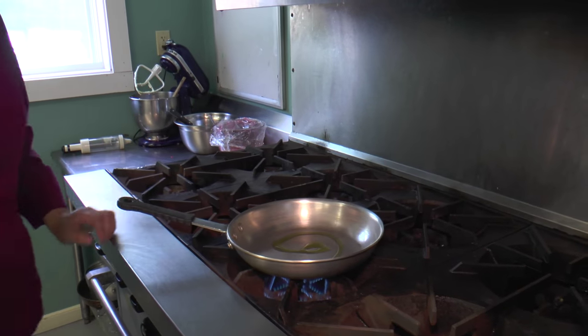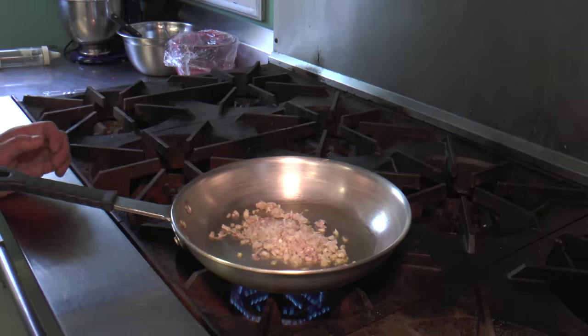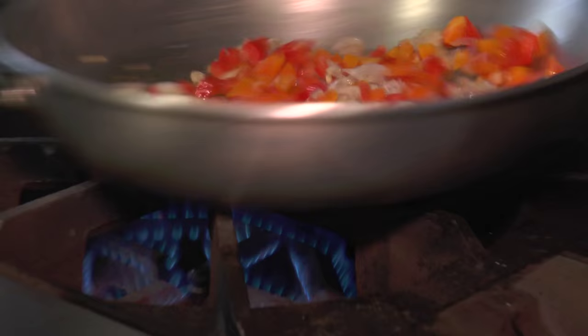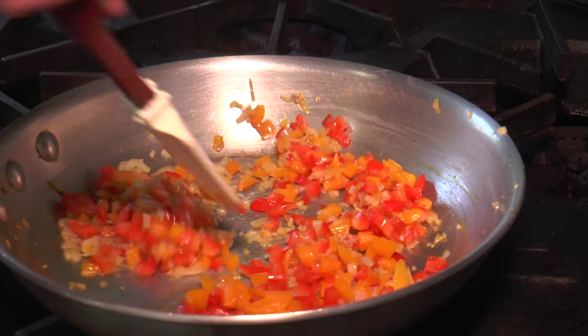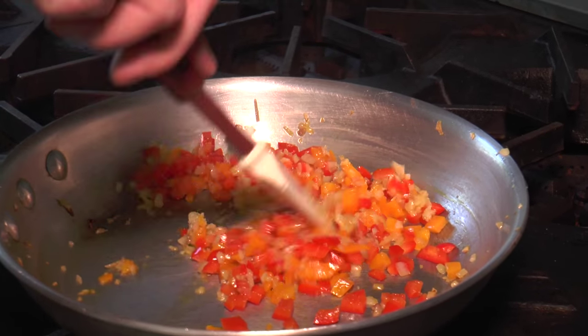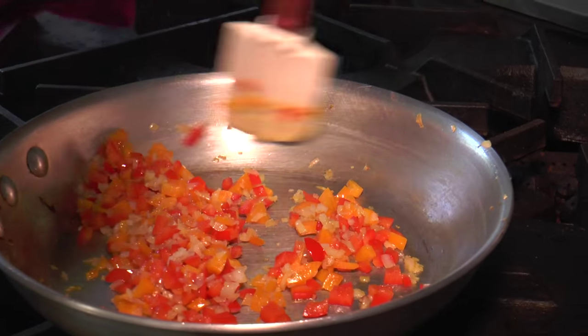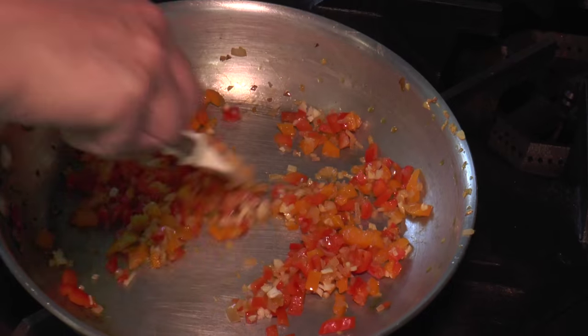We've got our pan preheating over medium-high heat, and we're going to add a little bit of olive oil. Then we're going to add in our shallots and about a half cup of the chopped peppers. Season with a little bit of salt. We're just looking for the shallots to get translucent and for the peppers to soften — you still want to have a little bit of bite left to the vegetable.